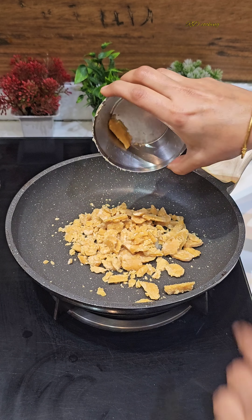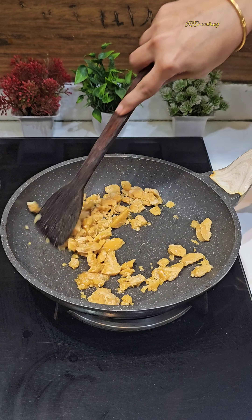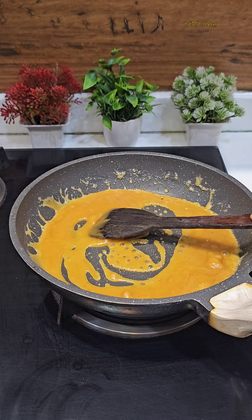Now I am putting half the chikki mixture in the pan and adding a little ghee. This is the same process — you have to repeat it every time for each batch.